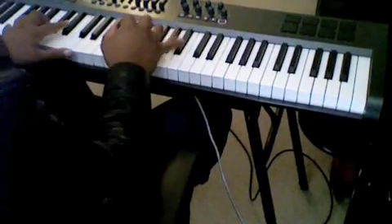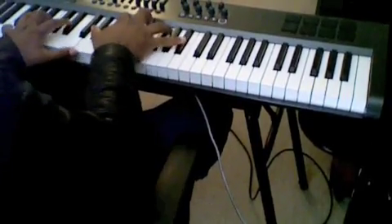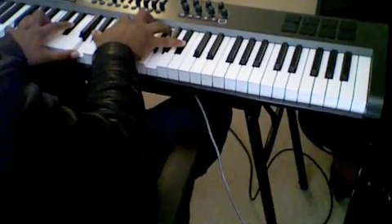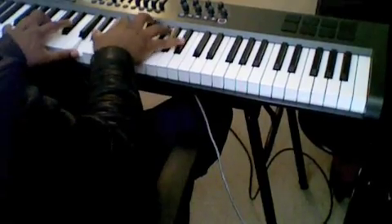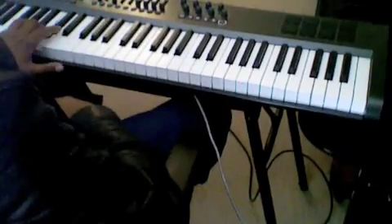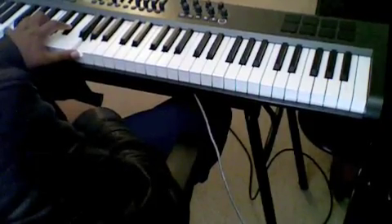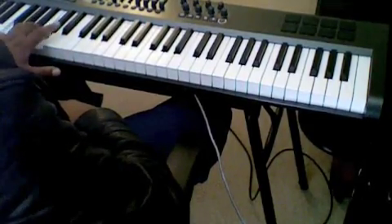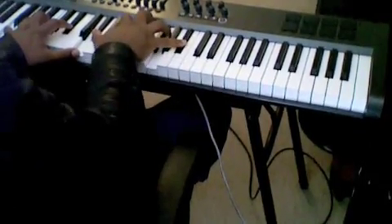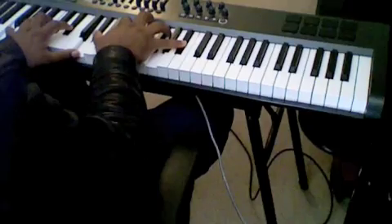Or we can just make this all out big. I use this chord a lot. I play F, C, E flat, G in my left hand. So again, it's F, C, E flat, G — and the same chord I just showed you. So those are the different ways that you can play that F minor.